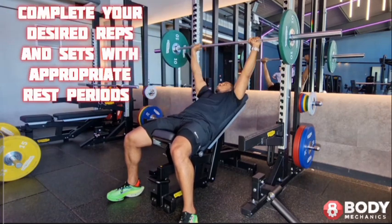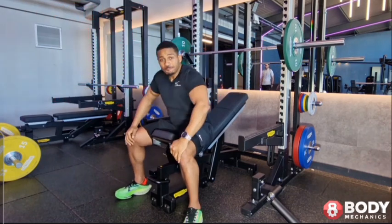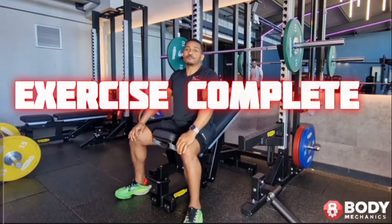Complete your desired reps and sets with appropriate rest periods. Exercise complete.